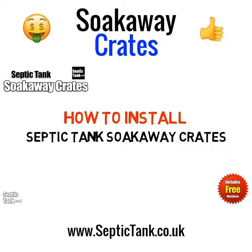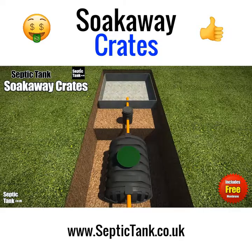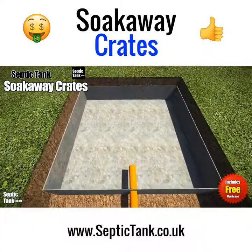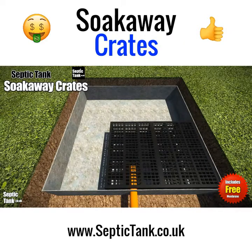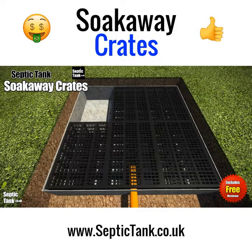Installing septic tank soak away crates is really easy. Simply dig a hole, then put the septic tank and the silt chamber into the hole, connecting them together. Once that's done, lay down the membrane that comes free with the soak away crates, then start laying the individual soak away crates on top of the membrane — they simply clip together, and the clips are also supplied free.